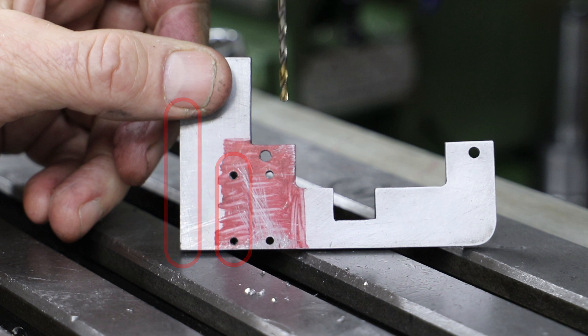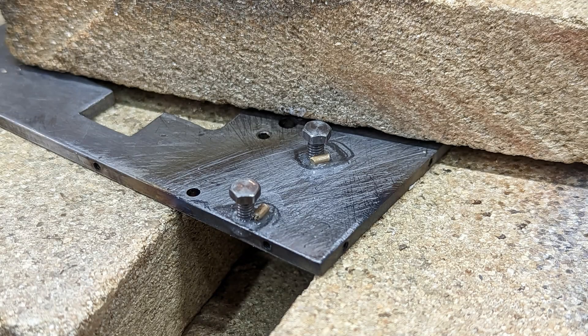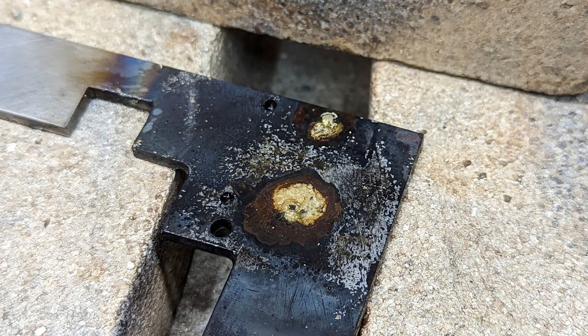Given how many attempts I've already had at making these motion plates, making another is not an option — so instead I've got to move the holes. At 2.2mm diameter the holes are very slightly under 6BA tapping size, so I just run the tap straight through and fit a bolt in each hole. I then apply some flux and a small blob of solder against each of the bolts and apply some heat to solder the bolts into place.